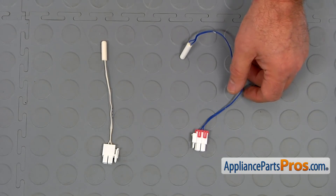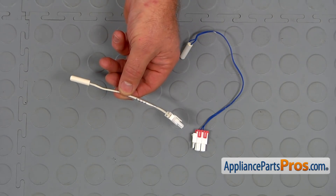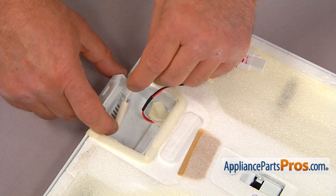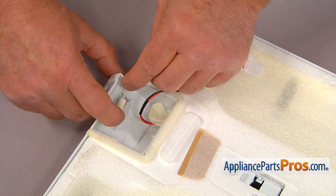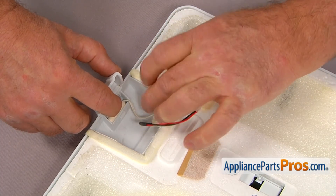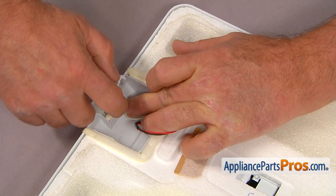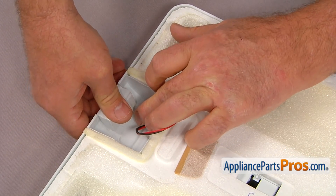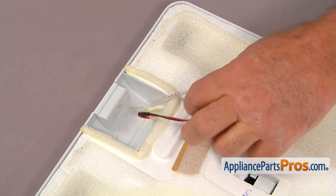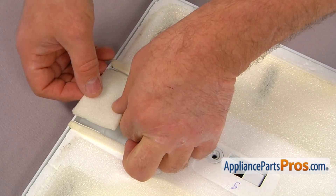This is the old temperature sensor next to the new one. If you don't have this part, you can get it from AppliancePartsPros.com. Place the new temperature sensor into the holder, then the wire will go into that little groove here. Then lock the holder and secure that sensor into place. Then we're going to install the insulation.